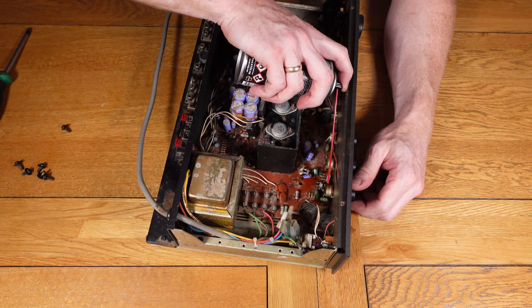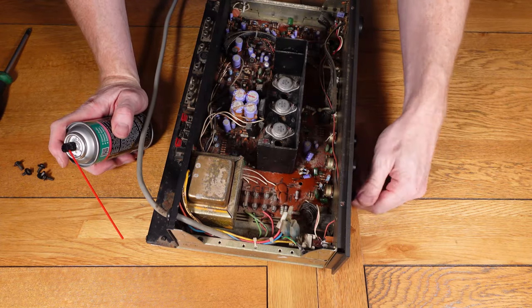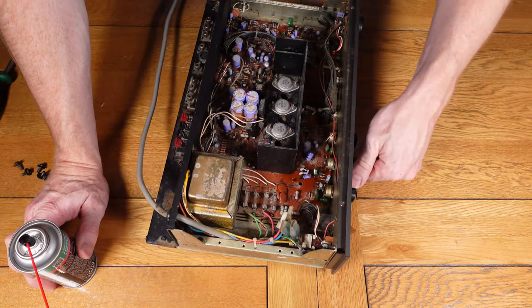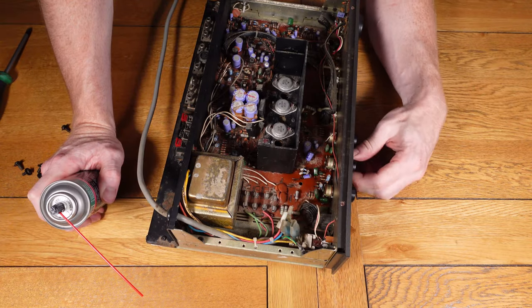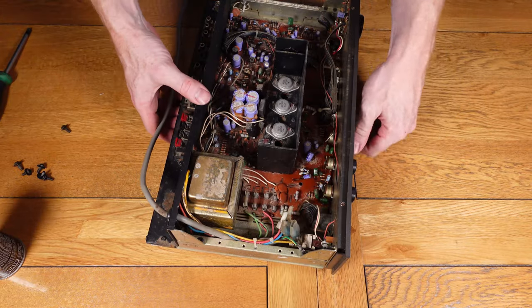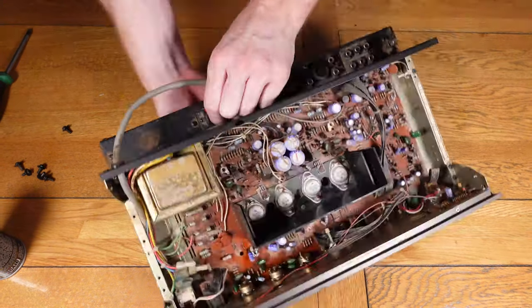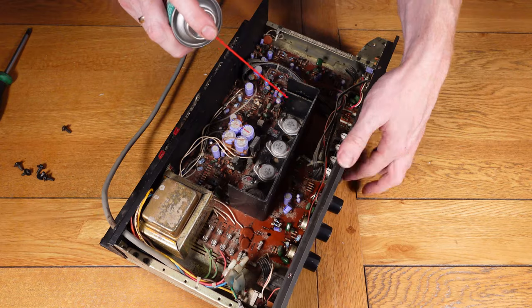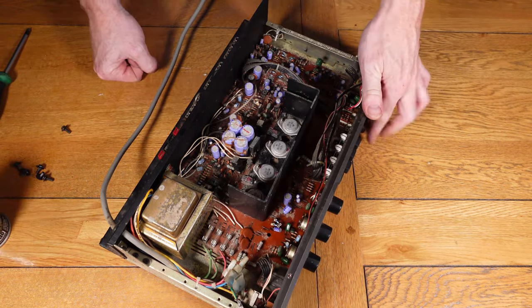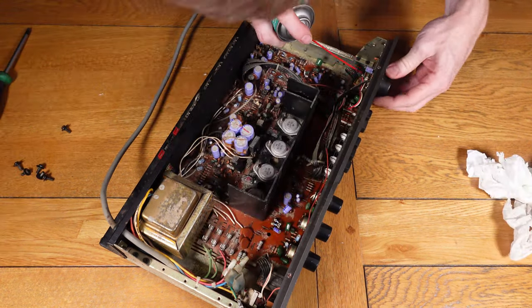Now I'm just going to use some DeOxit to clean the control pots, just spraying it inside. There are small little holes on the side of the potentiometers that you can get it into, and then work the knobs so it gets the DeOxit all around, cleans it, and lubricates it again — which should rectify most of these issues. It's surprising how much a good clean will rectify a lot of issues. When you've got problems like cutting out or interference when turning the controls, this is the first thing I would always do.